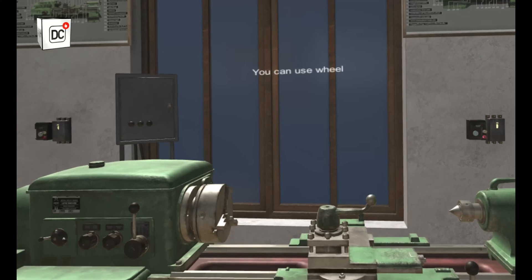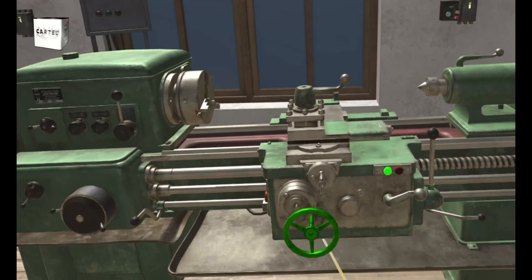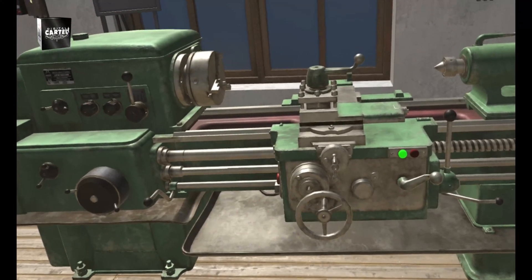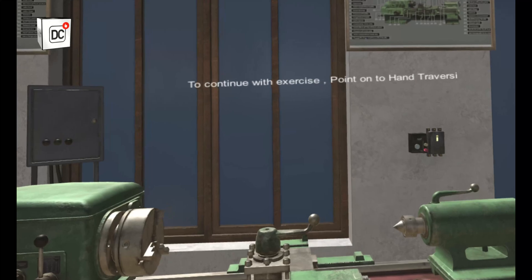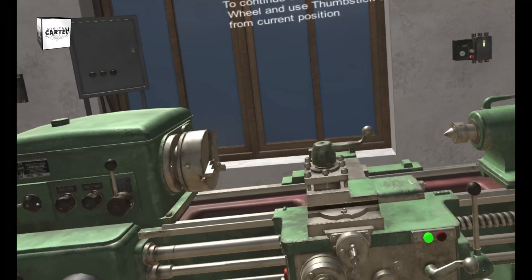You can use wheels by pointing at them and using the thumbstick. To continue with this exercise, point onto the hand traversing wheel and use the thumbstick to move the carriage from its current position.